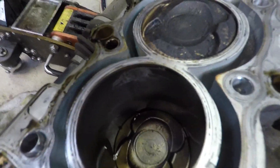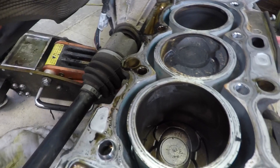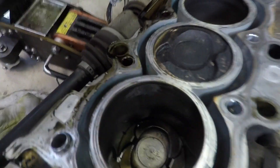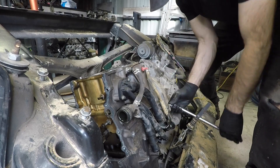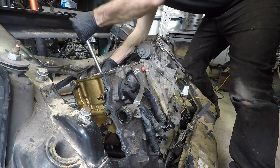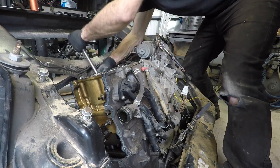I take the head off — the head gasket's fine. And there's the problem: number one piston. You can see some scoring there; it's a bit hard to see, but something has gone wrong with that piston. What this means now is I need to take this whole block off the gearbox, remove it completely, and pull it right down.